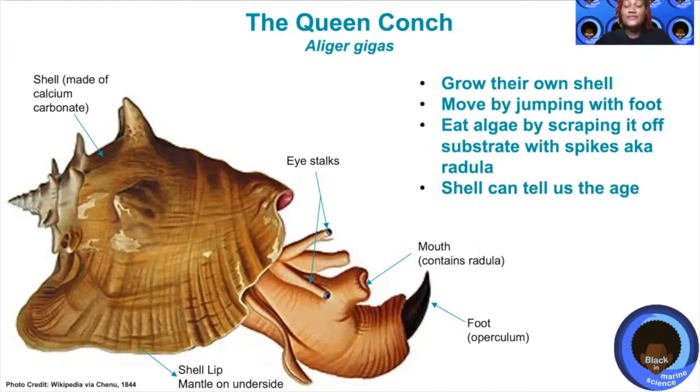It uses its foot or operculum to hop around the seafloor by sticking that little spike into the ground and using all of the muscle in its body to push up and move forward — it's actually quite a sight to see. Because the conch grows its shell its whole life, we can use this shell to tell its age.